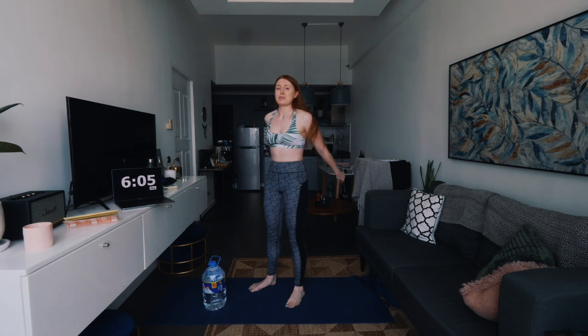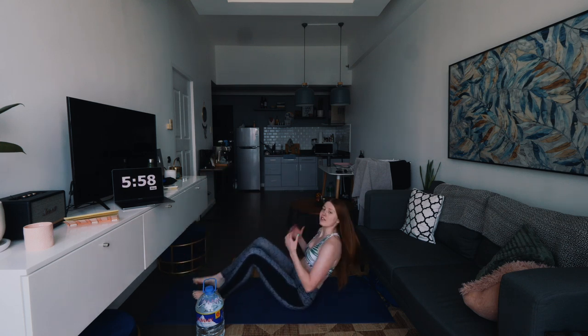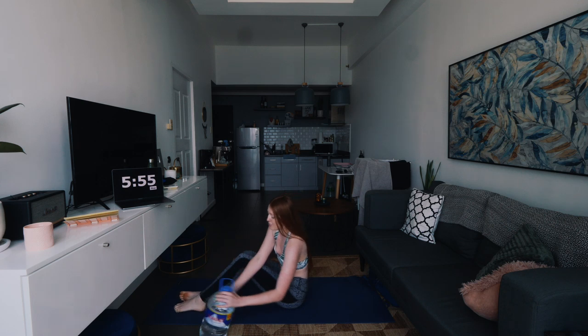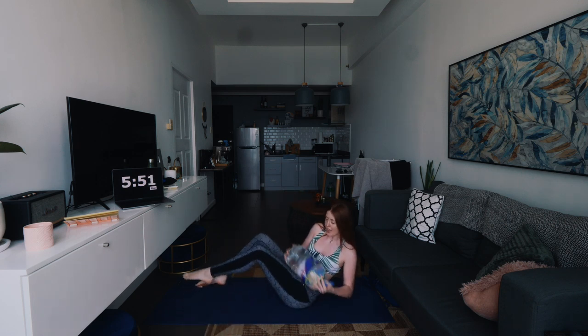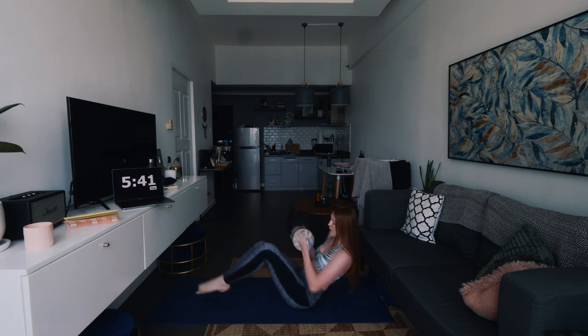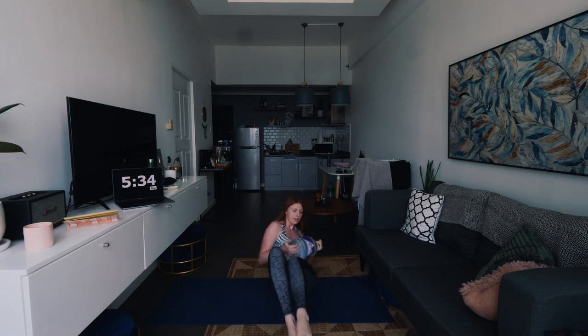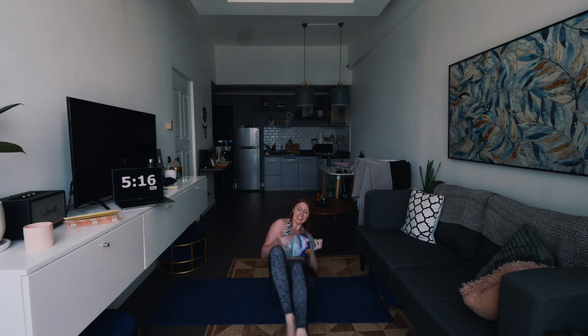We're now doing Russian twists — you remember this one from the last workout video I did, the full body 10-minute workout. We're going to do the Russian twists like this — you can make it harder by grabbing your water bottle and just tapping it each side. This is a very heavy water bottle so this is making it very tricky, but it's good.